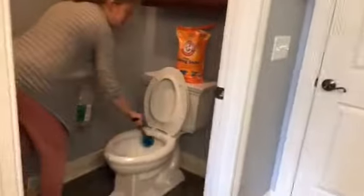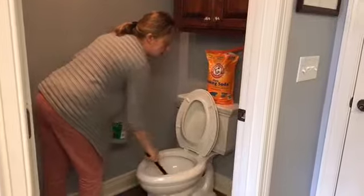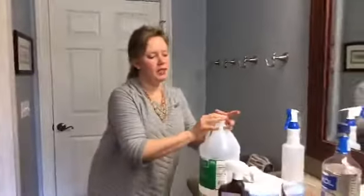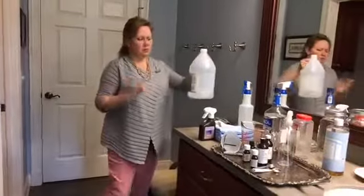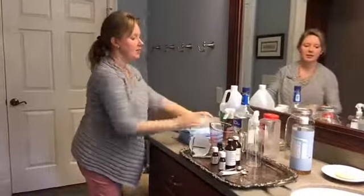I swirl the vinegar around inside the bowl and let it sit while I clean the rest of the toilet. I'm not going to spray down the seat with hydrogen peroxide right now, but I would if I were actually cleaning my bathroom. I keep this little spray bottle handy and just spritz it over the seat and any surfaces hands would touch. Let's move on to making our second cleaner for the bathroom.